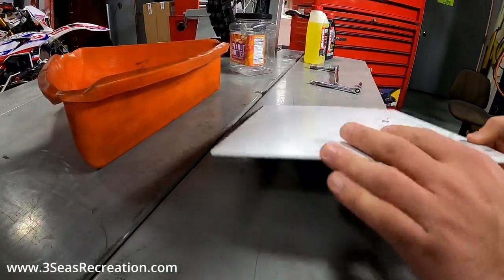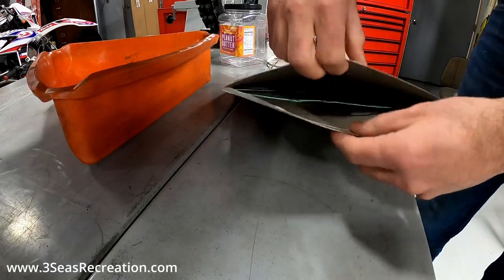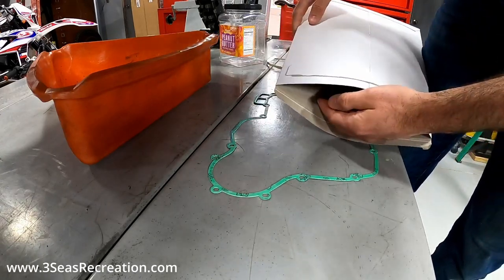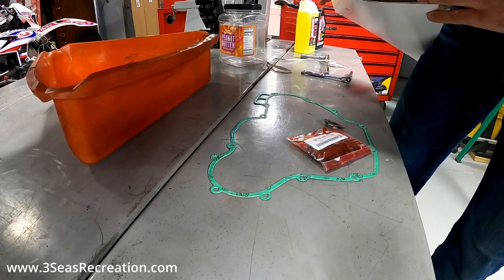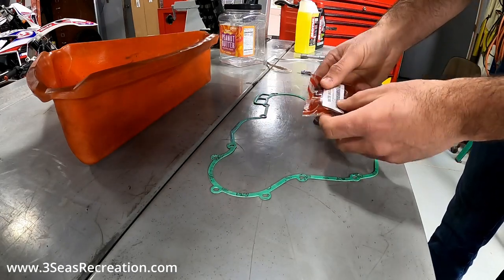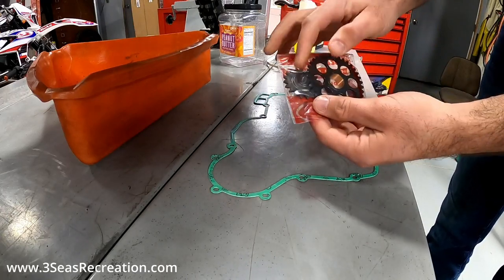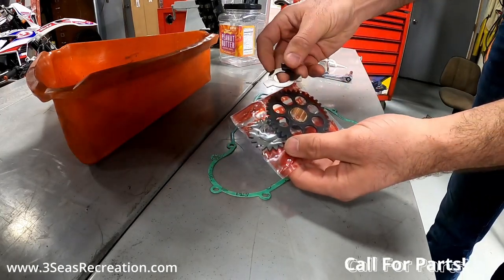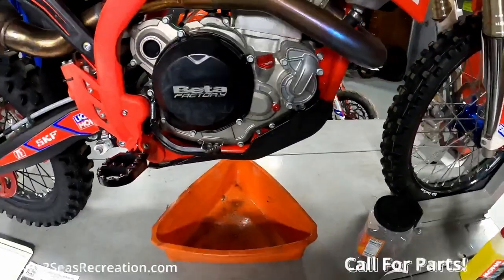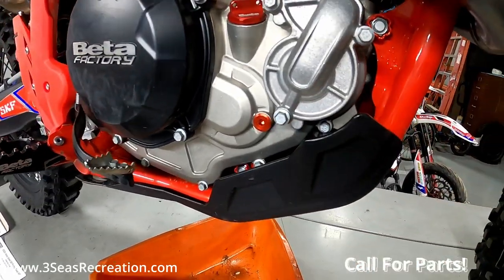When we open this kit, the main thing you want to make sure is there's a gasket in here — that's why it comes in a harder box. If you have an older bike, say 2012 through 2015 or 2016, there are going to be three gears, so make sure you buy the right kit for the right year. The newer bikes only have two gears to replace, and then there's a new tabbed washer for the clutch basket. The first thing we need to do is remove our skid plate so we can drain the oil, and here is our coolant drain.